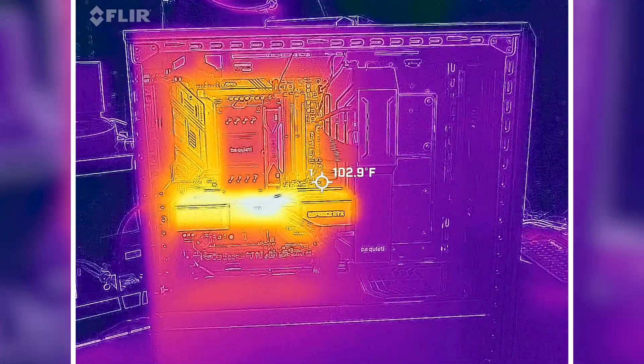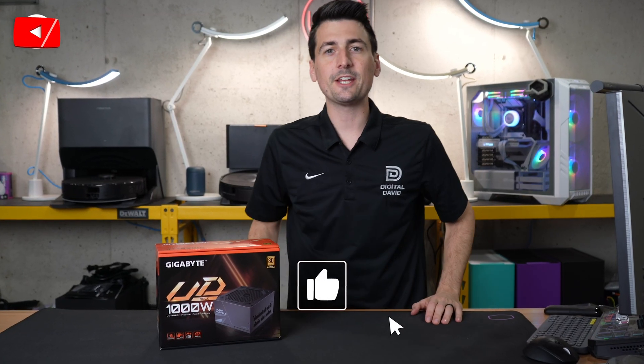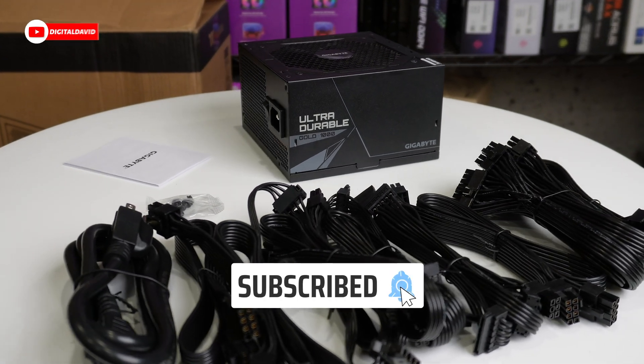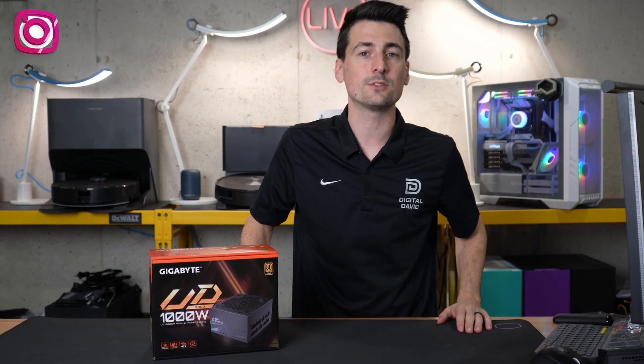Hey everyone, Digital David here. Today in this video, I'm going to be checking out the Gigabyte UD Gold 1000 Watt power supply. They did send me the sample, but any opinion expressed in this video is strictly my own.